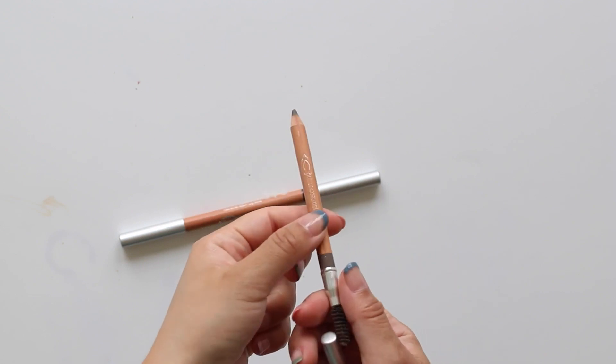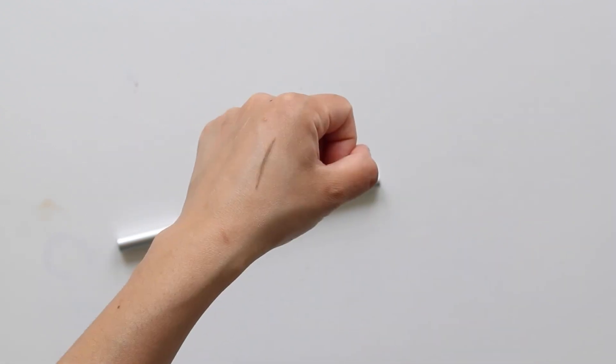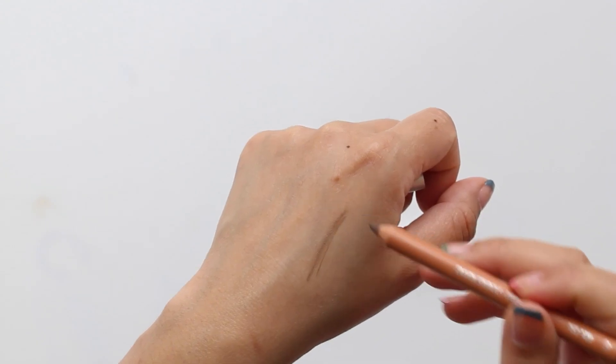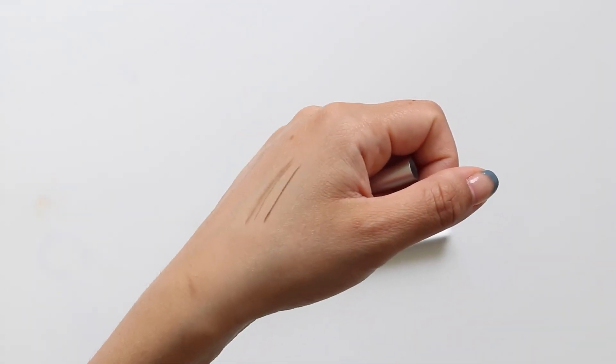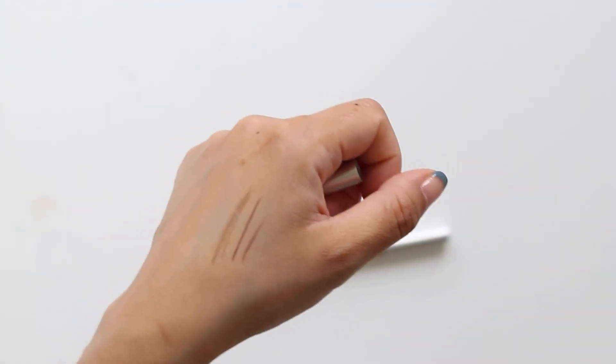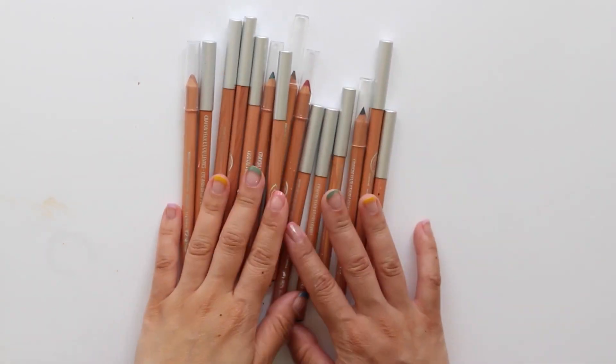Speaking of brows, they also have this eyebrow pencil that comes in three different shades. I use number 22 because it's more cool-toned, which I prefer. The lasting power is surprisingly good for being that creamy, and I like that the pencil comes with a spoolie as well, so it's really handy on the go.